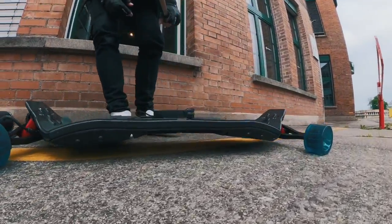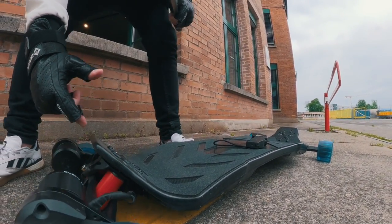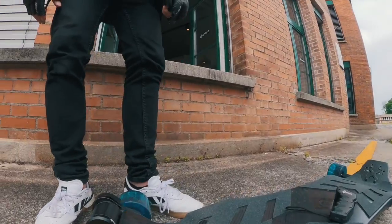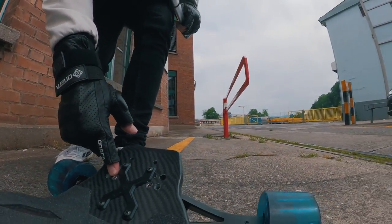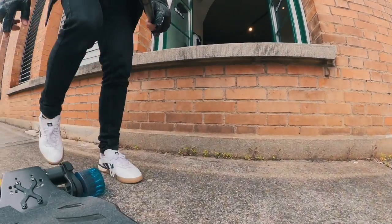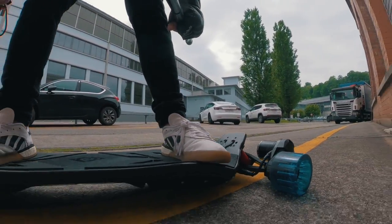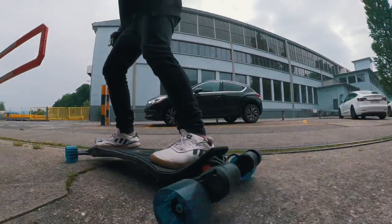These wheels will be released very soon. I think they will look really great on this board once we change to black bushings — the final board will come with black bushings of course. So first, the setup on this board: front bushings in the middle for more carve, and in the back the bushings are on the outside. It's definitely close to the ground, not much space, but let's go for a ride.